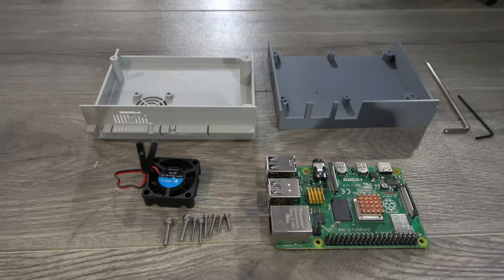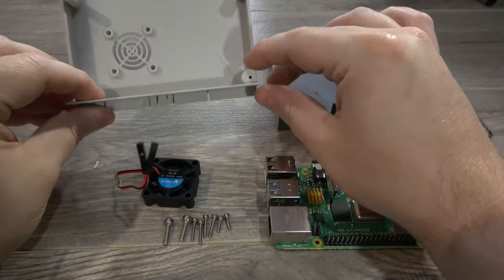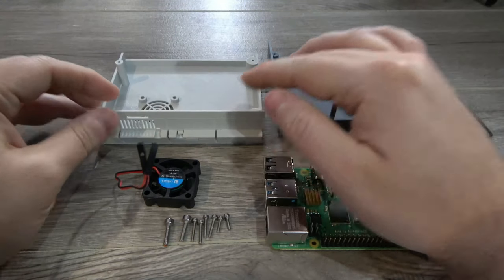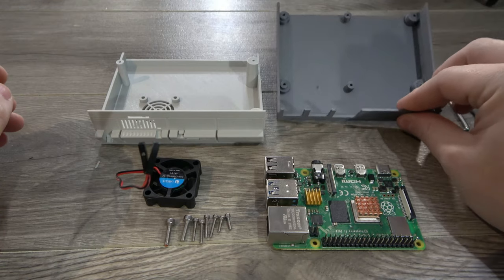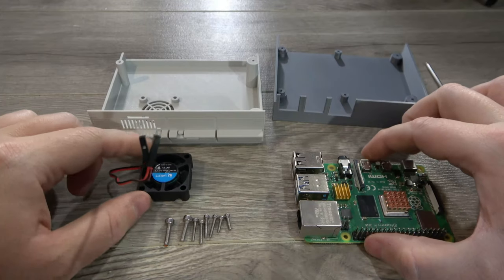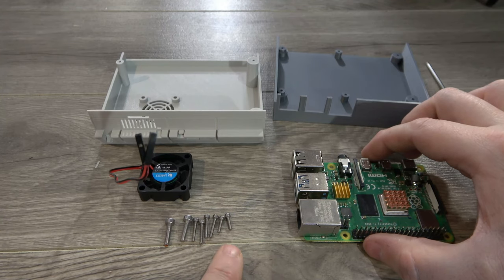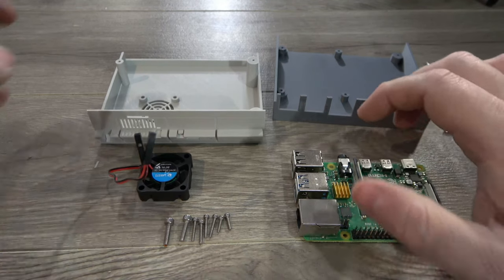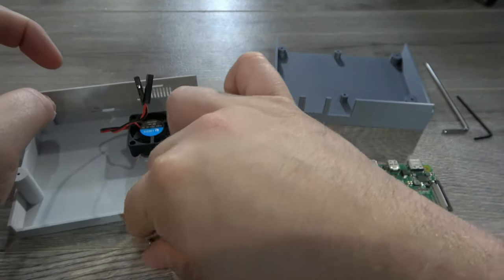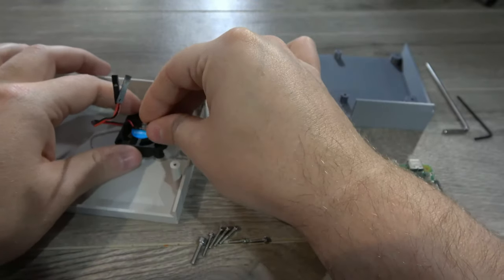Here we have our printed parts plus everything we need to turn it into a functional unit. The top was printed in Filamentum Electric Gray PLA, which is a material designed to mimic the plastic of old electronics. The bottom was printed in Prusament Gray. I've also got my Pi 4, a 30mm fan, some M3 10mm screws, M2 10mm screws, and M2 6mm screws to hold the Pi in place. We'll start by installing the fan blowing downwards using the M3 screws.